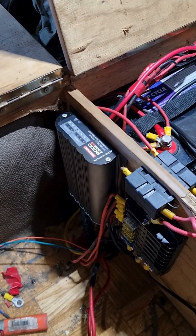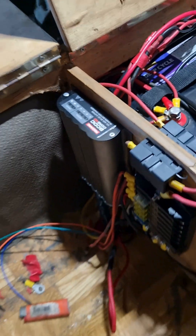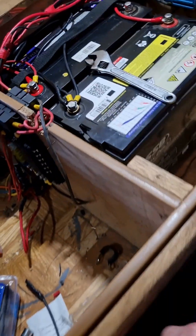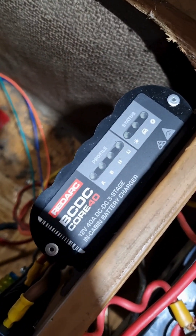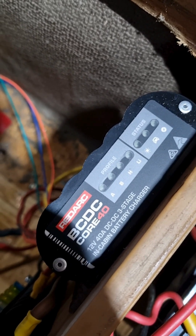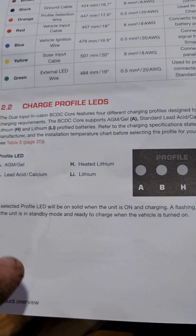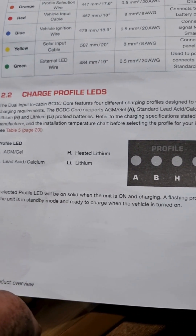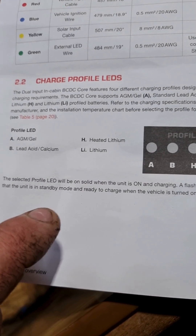It turns out if you're installing something for the first time and you don't understand what it's doing, it might be a good idea to look at the instruction manual. So what we have is charge profile A — it's just flashing pretty consistently. In the book it says profile A has already detected AGM batteries — good start. The LED will be solid when it's charging and running, and the flashing profile indicates the unit is in standby mode.